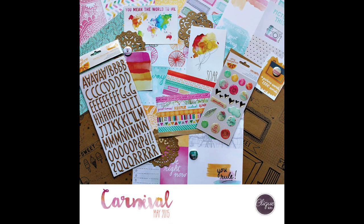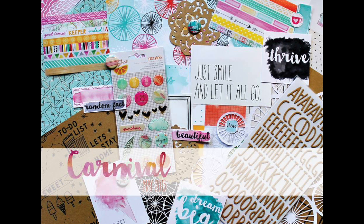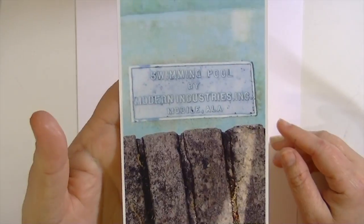Hey guys, Kate Kennedy here and I'm super excited to be the May guest designer for Click Kits. So here are some photos of the May kit and all of its contents, and I'm going to go through them very quickly at the beginning of this video.